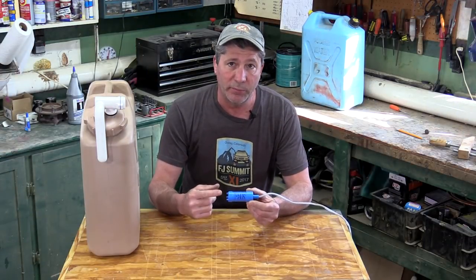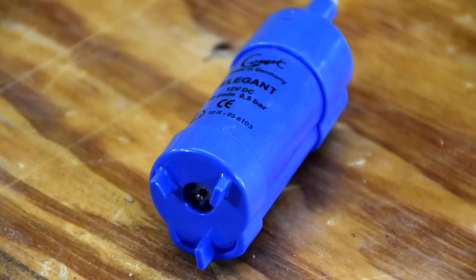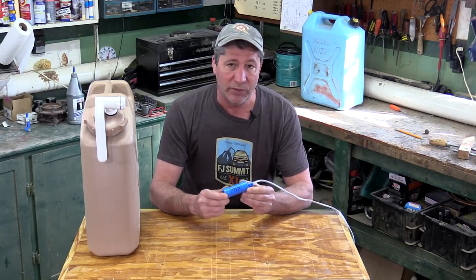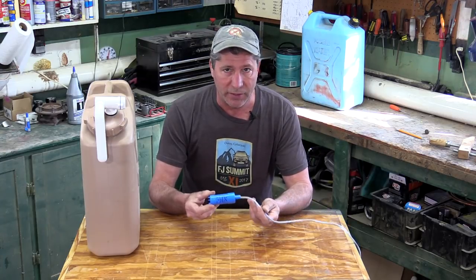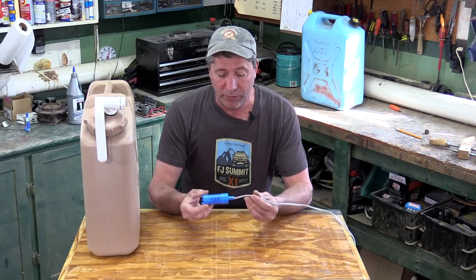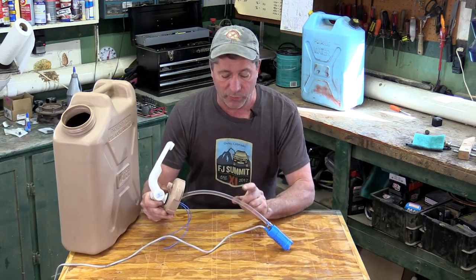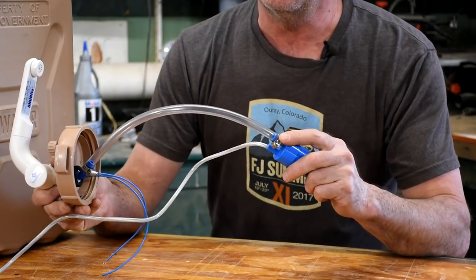This is the pump we're going to be using. It's made in Germany by a company named Comet and the model name is Elegant. It puts out about two and a half gallons per minute. There are a lot of different types and sizes of these out there on the market — it's kind of hard to make a choice, we just ended up choosing this one. To connect the pump to the faucet we just used some three-eighths inside diameter hose held on with some stainless steel clamps.